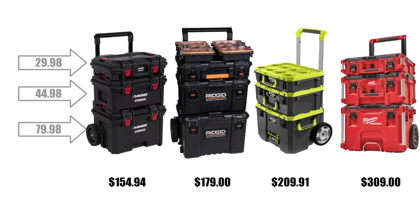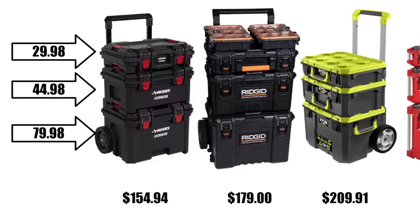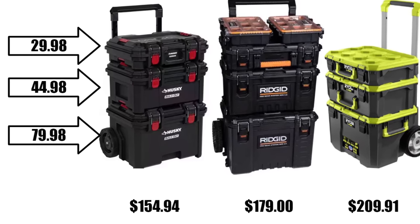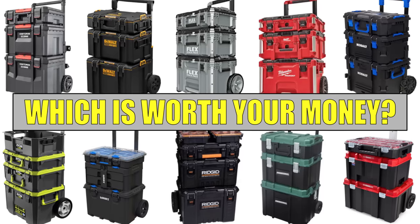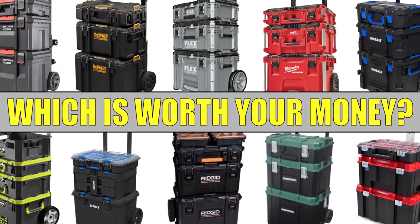The small toolbox is $29.98. The middle toolbox is $44.98. And the bottom rolling box is $79.98. For more context on pricing, check out one of my previous videos on the top 15 toolboxes of early 2023.